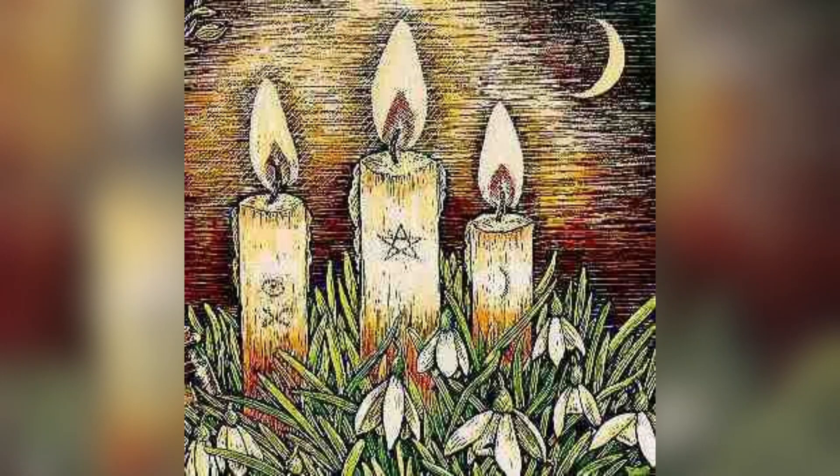Just notice how relaxed you feel. Imagine yourself pulling further and further down, gravity pulling you down into Mother Earth, feeling the weight pulling you down as you fall further and further into a beautiful space of relaxation.